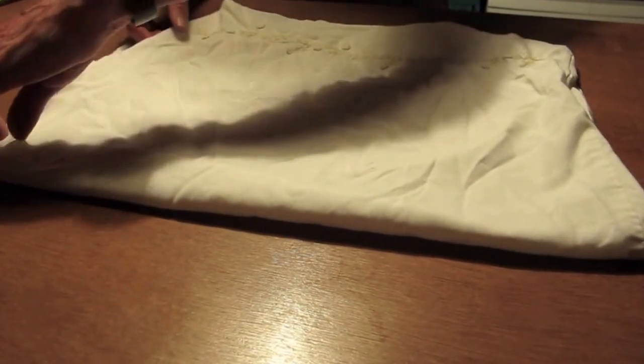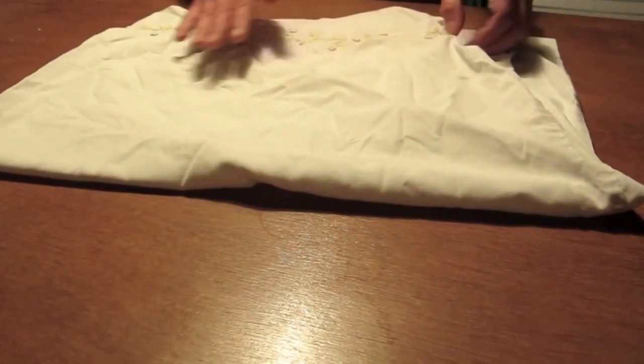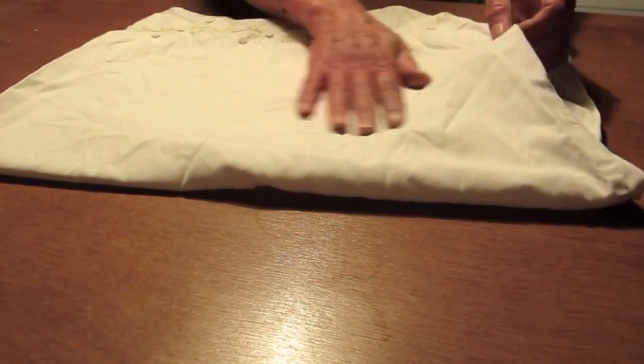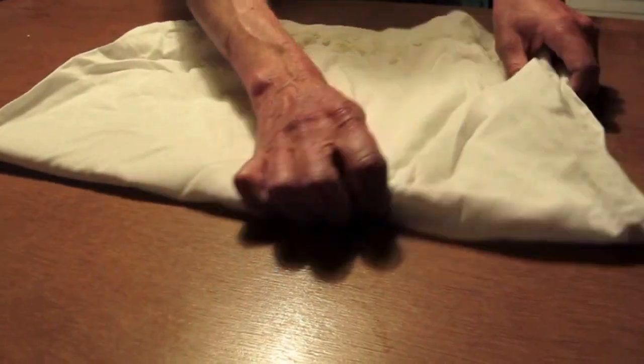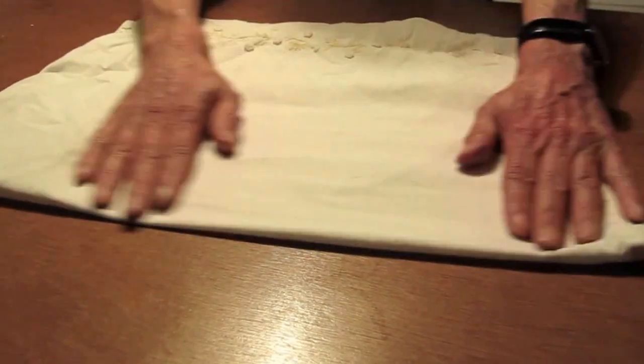And then you might notice it doesn't seem to fit at all well, so you smooth it over a little bit more, but it seems to be a little bit crumpled here. So smooth it back over here. Hang on. Right, that's it now. Now it's getting smoother.